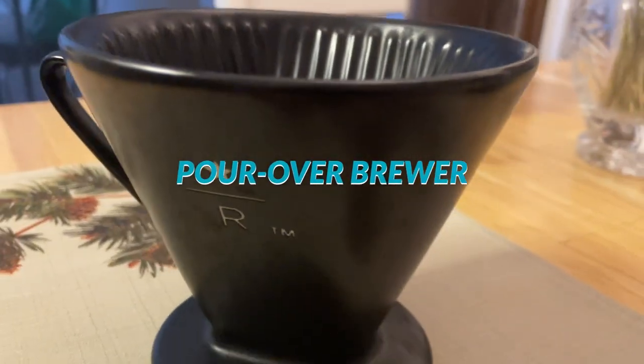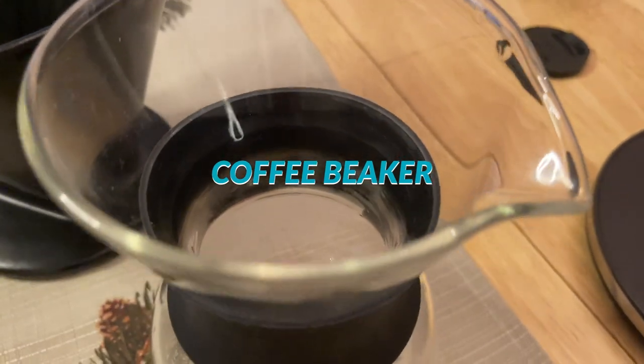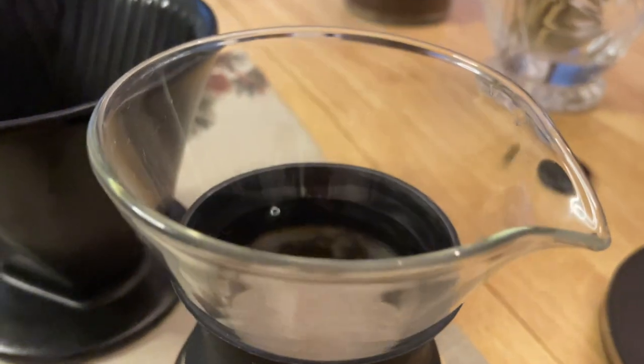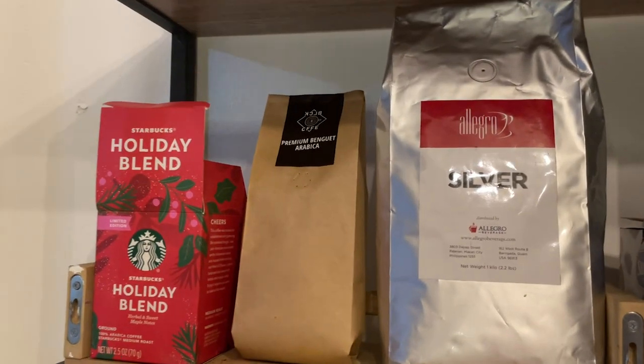Okay, things we need are: a pour over brewer, which I got from Starbucks; a coffee glass beaker na galing Lazada, which is sobrang cheap lang; a good coffee filter para masala ang kape natin; and a kettle for your hot water. Your coffee of choice, syempre.